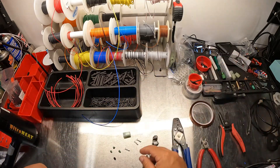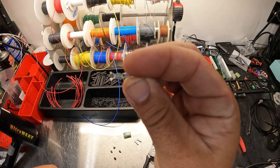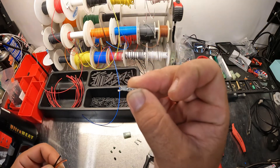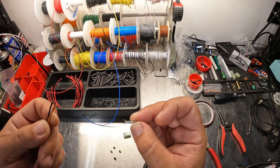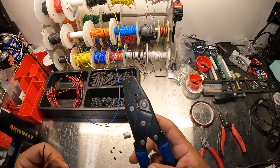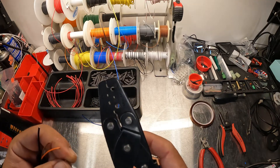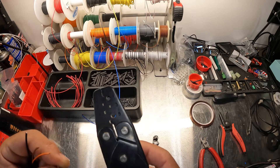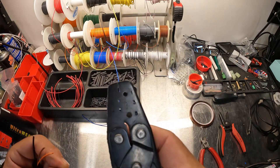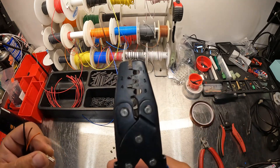Here's the terminal. These ones are for 22 to 16 gauge, so you have a good range of wire. I'm using 20 gauge wire so it'll work no problem. These are the crimpers I use — they have three sizes of dies for the terminals, and then a bigger and a smaller for doing the different seals.